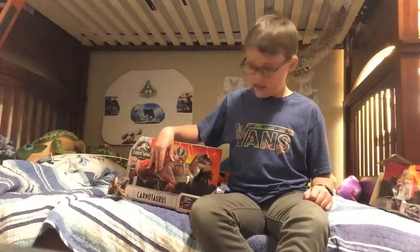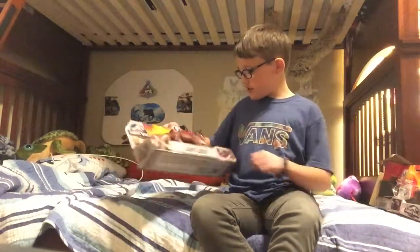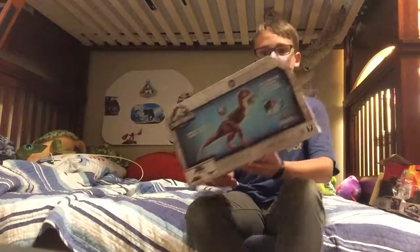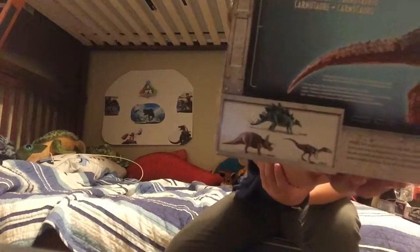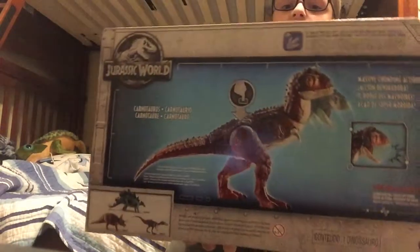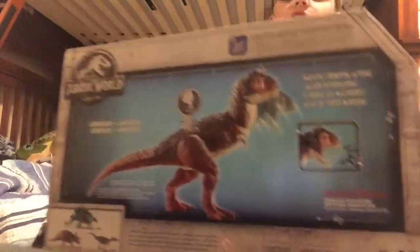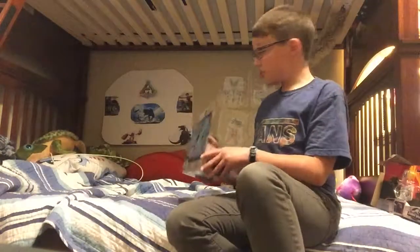I like to kind of toast — yeah, I like this button. Now let's get unboxing this, shall we? It's kind of weird that it shows the Lord of Wars and also shows this Stegosaurus. Look at that. I like the head. Yeah, it's really cool. Let's get unboxing, shall we?